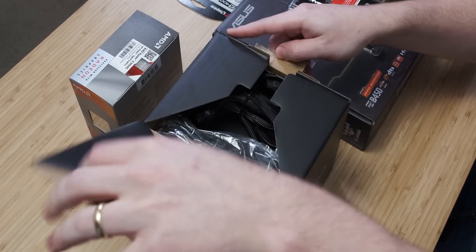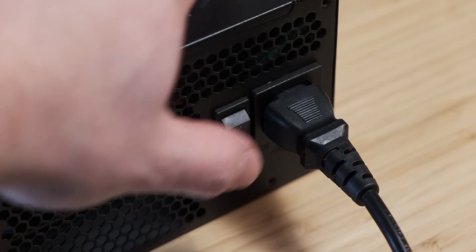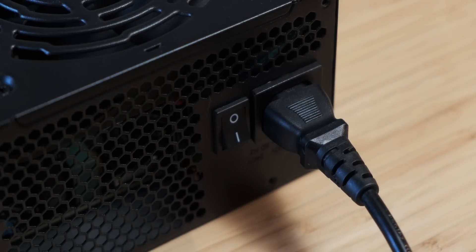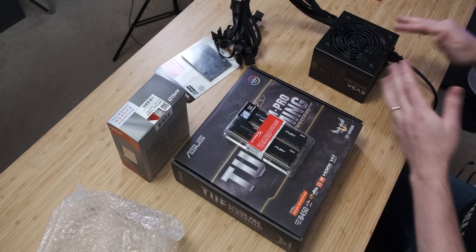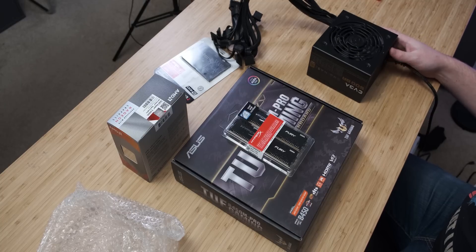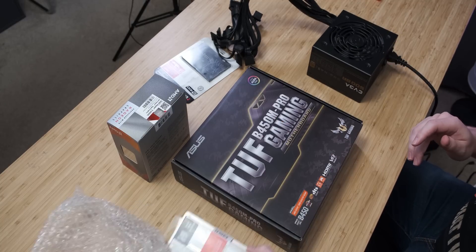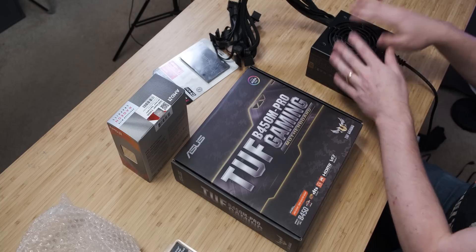First things first, unbox your power supply, set it down on the desk next to you kind of out of the way, plug your power supply in, and make sure that the power connector is flipped off. The reason we do this is so that we have a grounding point to get rid of any static electricity that we build up through moving while building the PC. So every time you kind of shift around, just touch a metal part of the power supply to make sure that you're grounded.